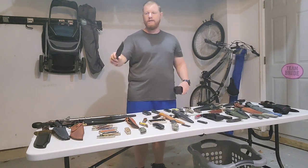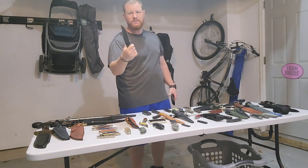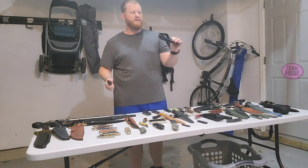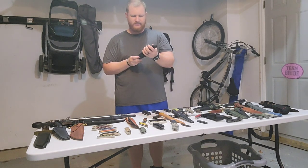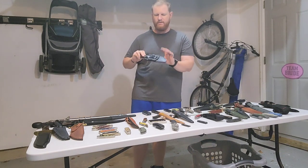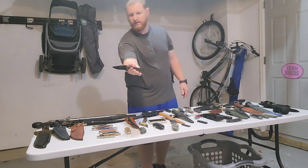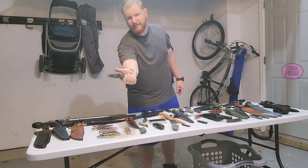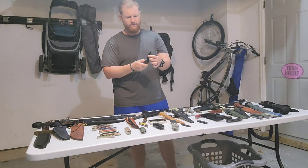Next here we got my Winkler field knife — such a cool blade, love this knife. Very interesting sheath as well — it's kind of a leather-wrapped kydex with a metal belt clip and also a plastic belt option. Next we got the Kilimanjaro Winkler-designed flipper knife — excellent EDC knife, carry this one quite frequently.